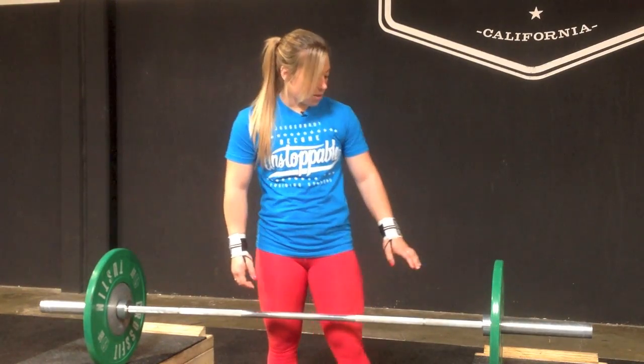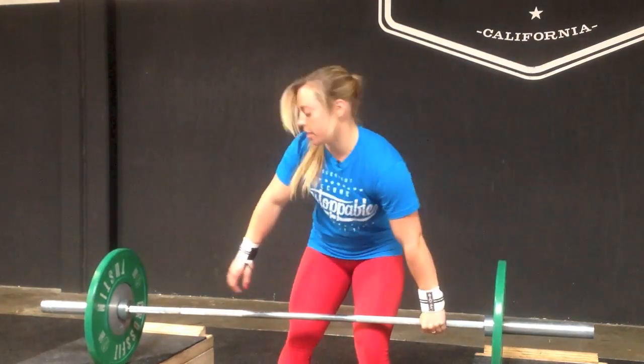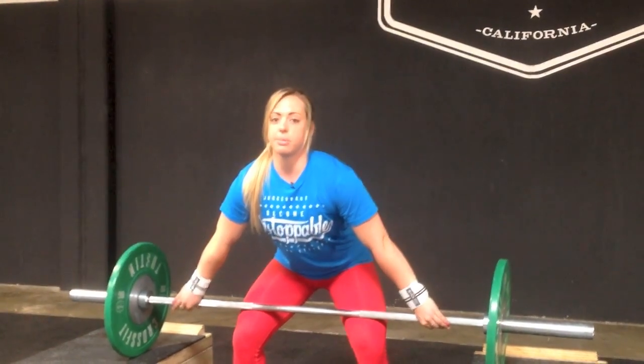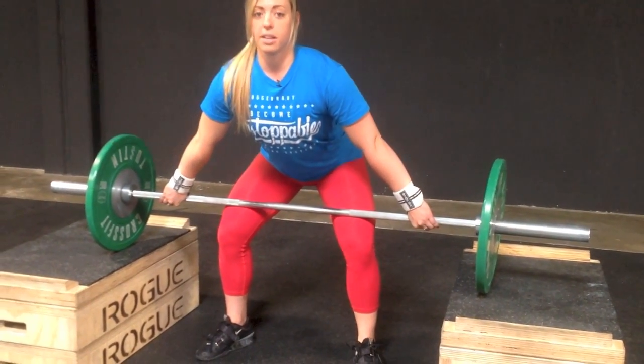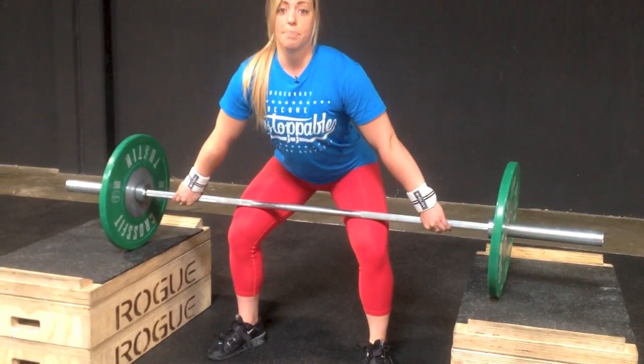When you set up on the bar, you're not going to use a regular hook grip. You're just going to grab onto the bar in your normal snatch position and place your feet in the receiving position. Shoulders are going to be right over the bar, slightly in front of the bar, and you want to make sure that you set your back like you would set it up off the floor.